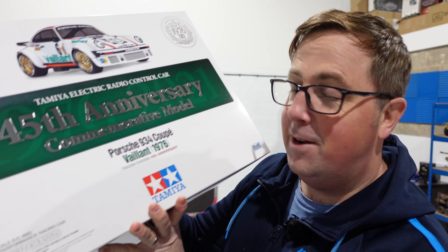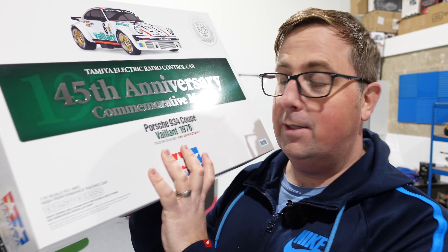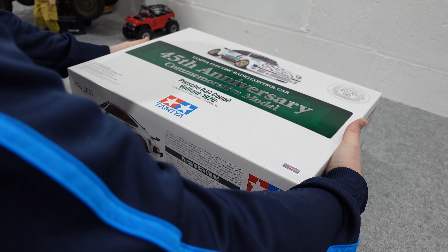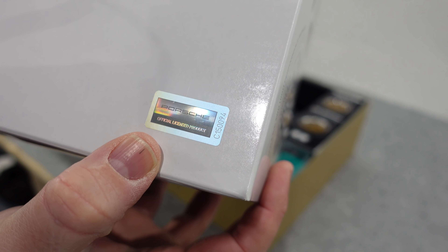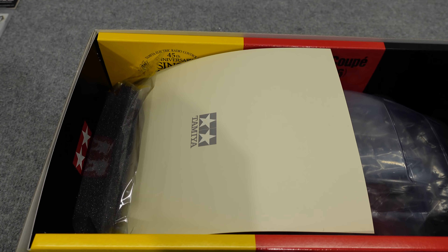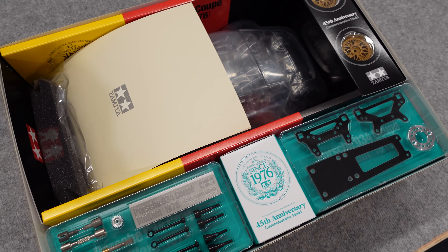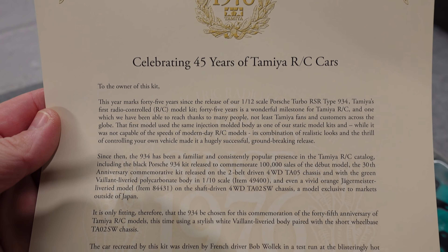It is the 45th anniversary Porsche 934 from Tamiya - this is the TA02 SW chassis, the short wheelbase carbon deck. Let's have a look at what's in the box. I ordered this a little while ago and completely forgot about it until I got a message today - it's literally just been dropped off about five minutes ago. It's officially licensed Porsche, and Tamiya don't do this very often. Look at how well it's presented in there - you've got your certificate there celebrating 45 years of Tamiya.